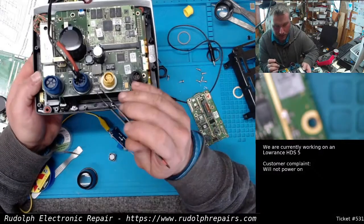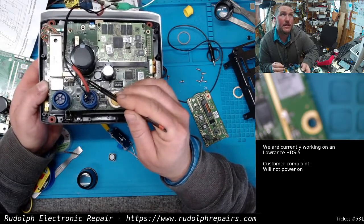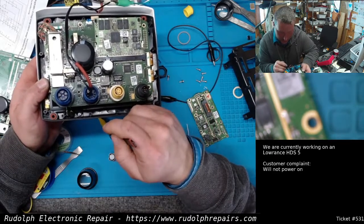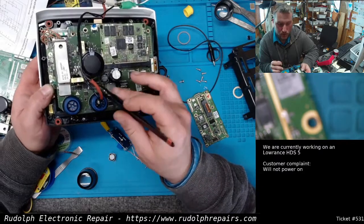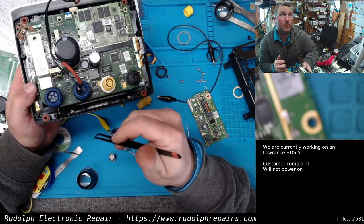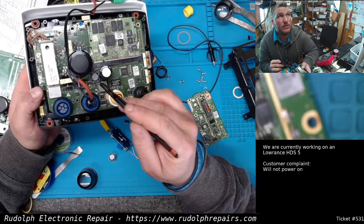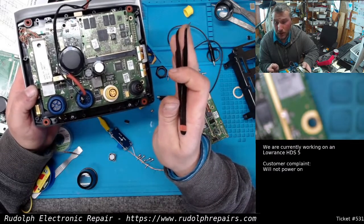I have a buck converter here. In fact I found out this chip on the board is actually a buck converter. I was going to use an external buck converter, come off the drain of this MOSFET - just like on the other HDS units - that controls powering on the board. The buck converter would convert from roughly 12 volts down to 5 volts, and that 5 volts would go into the processor. Press the power button, MOSFET energizes, powers the buck converter, powers the processor. Well, it didn't work - I connected everything and pressed the power button and got a huge short: four and a half to five amps being drawn.